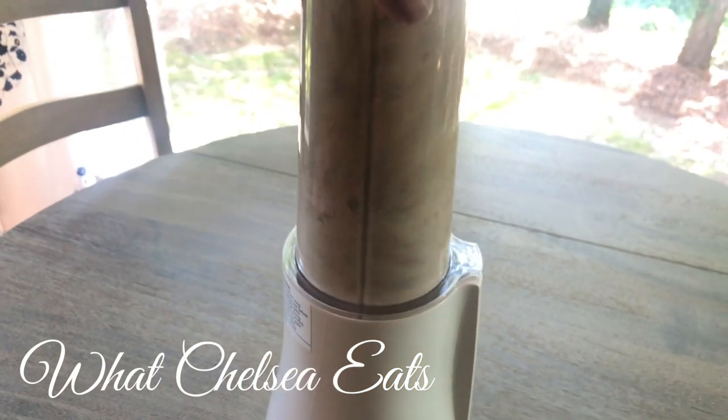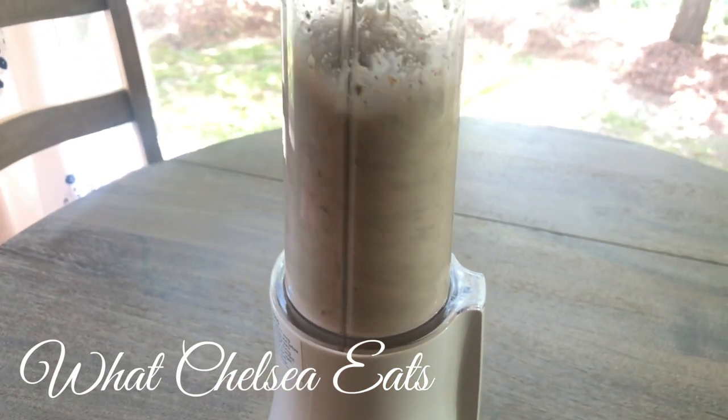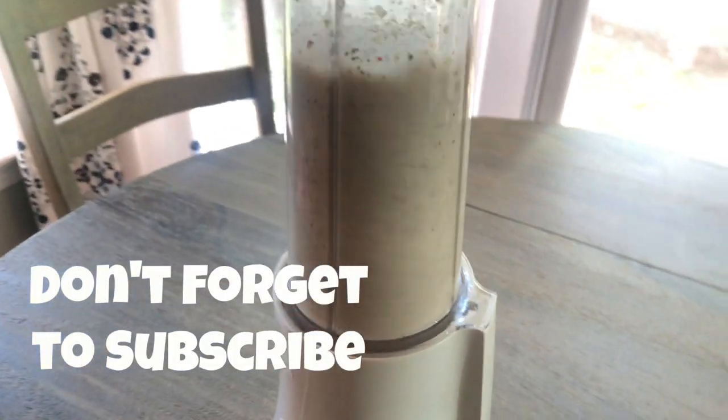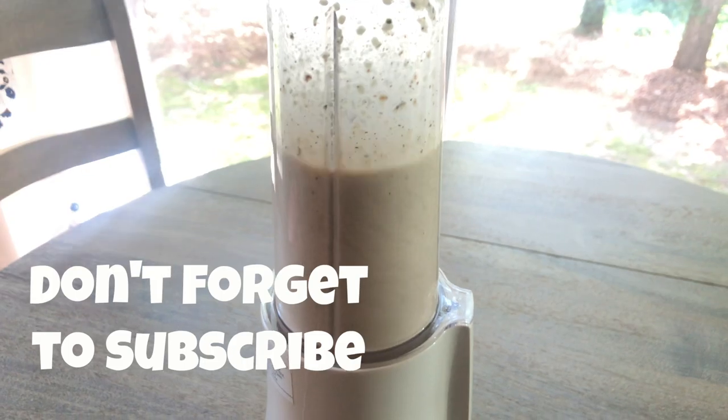There's a link in the description box below for more information if you're interested. Also be sure to subscribe and hit the notification bell so you never miss an episode if you like what you see.